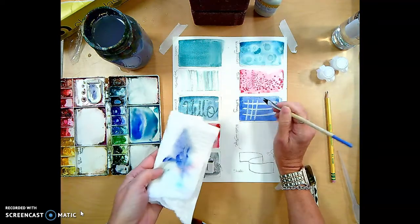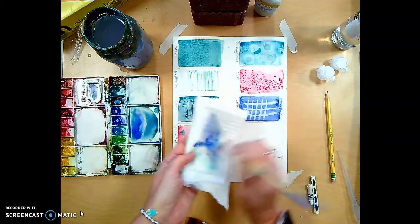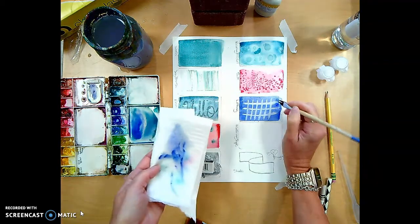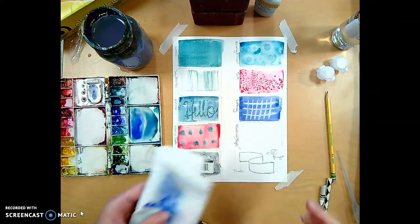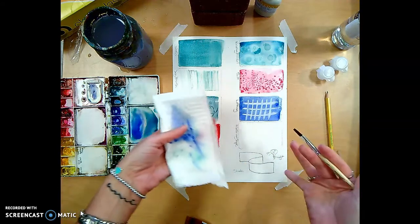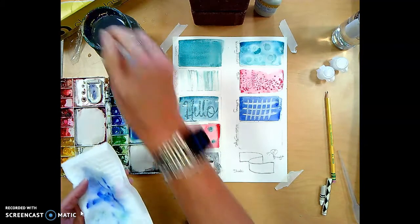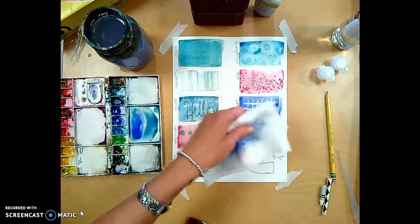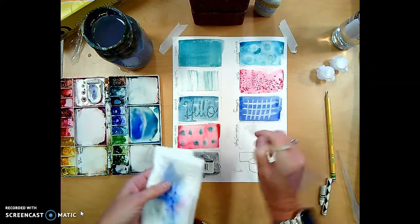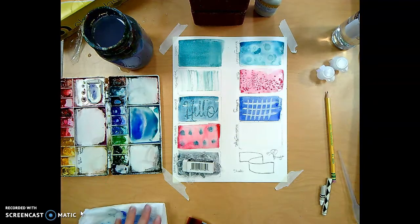You can use lifting for patterns or as a correction. In that first video I showed you, the instructor blotted with a paper towel — all that does is grind pigment into the paper. You always want to lift out and give the pigment somewhere to go. Avoid the temptation to blot; instead, lift with a clean brush.